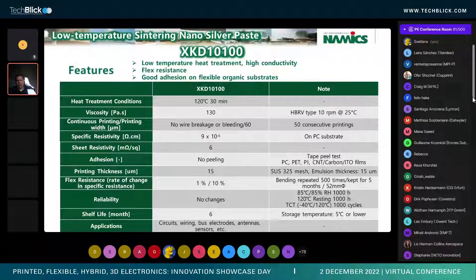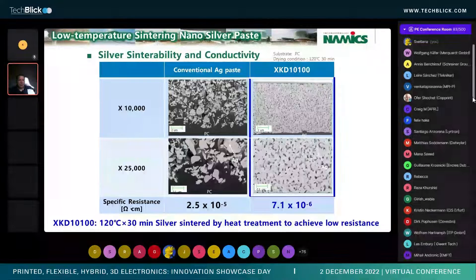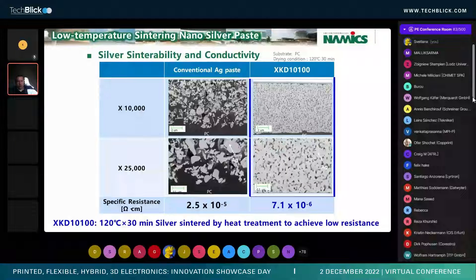It offers no peeling, good print and thickness, and good flexibility. How do we achieve such low resistivity? It really comes down to the fact that we're utilizing sintering technology, which allows us to actually have the silver materials bond together through a sintering process. When you compare it to a typical material that's highly filled with silver, you're just looking for the silver particles to make contact with a balance of different sized silver particles. This heat treatment allows us to get really low resistivity through actually sintering the particles together at a low temperature.